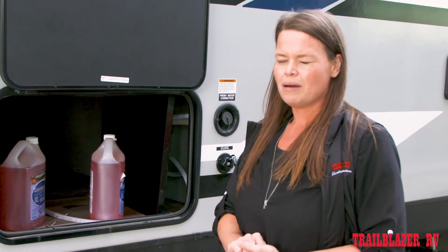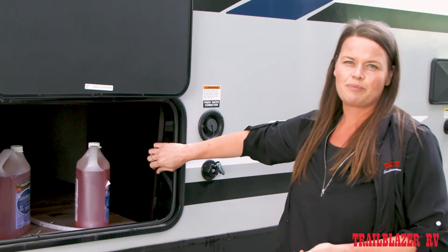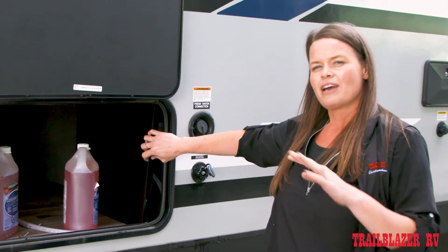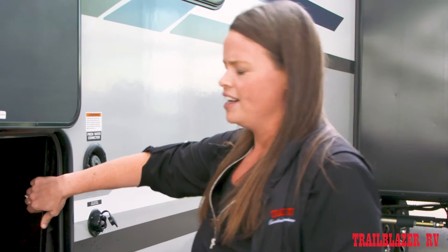First thing you're going to want to do is find the water pump. In this unit, I found it here behind an access panel in the front compartment. If you're having trouble finding the water pump, the easiest way to find it is to turn it on and open one of the faucets and just listen for the sound. The pump does make a humming sound, so if you follow that sound, that's usually the easiest way to find where the pump is.